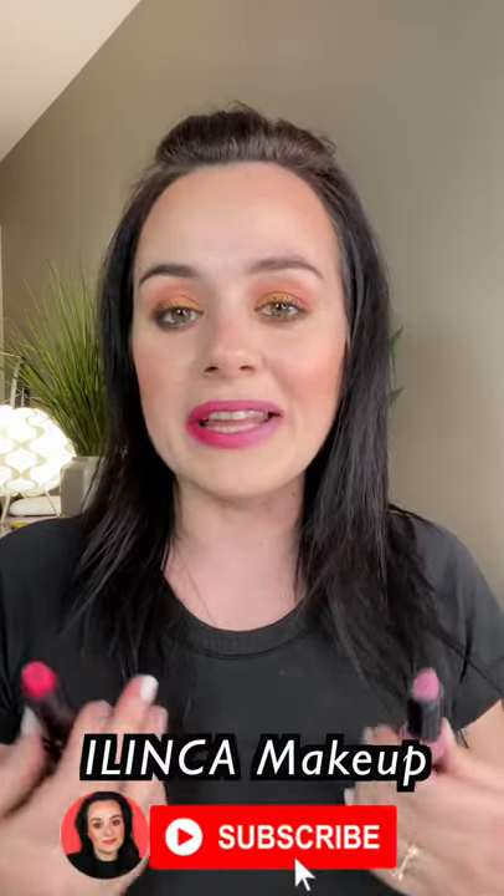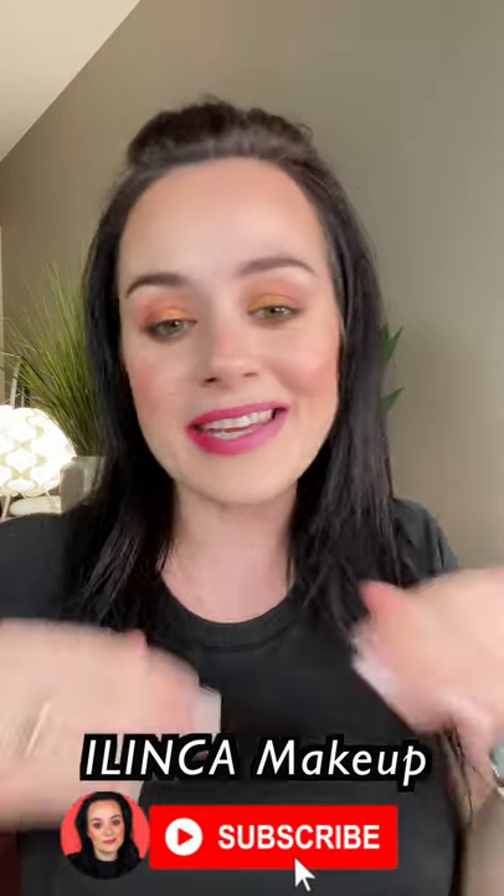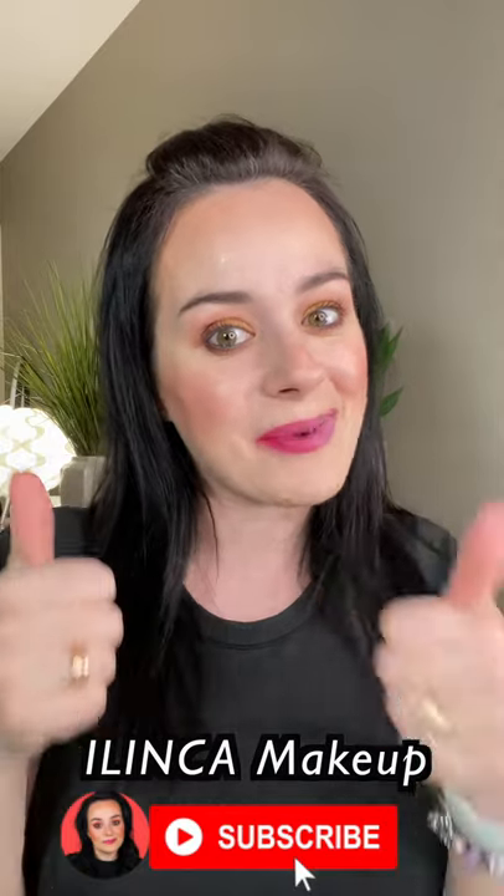So there you have it, this is how you create an ombre lip with two lipsticks at the same time. What do you guys think? If you like it, please subscribe and give this video a big thumbs up. Bye!